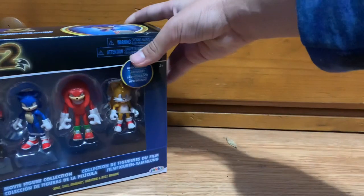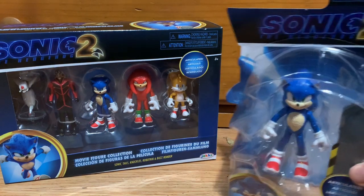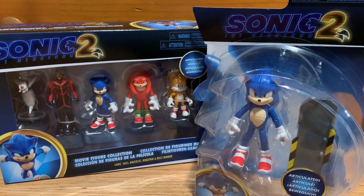What's up guys, NabGamer here, welcome back to the channel. Today I'm back with another review video for Sonic Movie 2 merch. I was able to find two pieces: the 2.5 inch figure pack and one of the articulated Sonic figures.